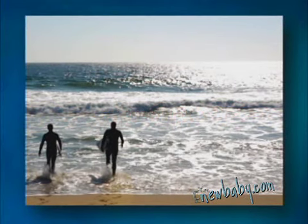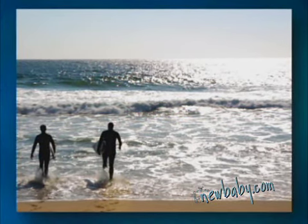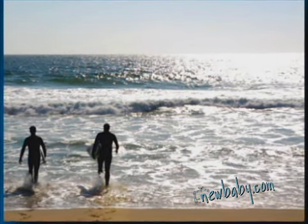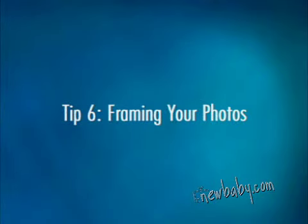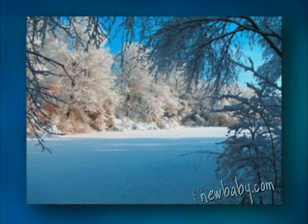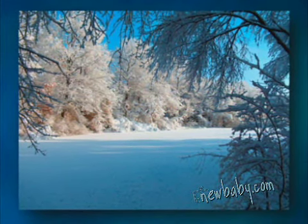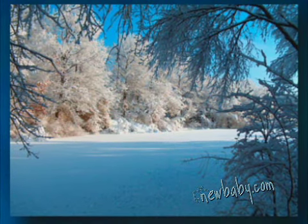Place your subjects just off-center. Leave a lot of extra sky, for instance, and it can make for a more unexpected and interesting shot. Small compositional changes can make the difference between an average photo and a truly unique one. You don't have to wait till your photos are printed to frame them. Incorporating natural elements around the borders of your photos while composing your shot helps to contain and anchor them. In this photo, icy tree branches are used to frame the shot. Using a framing technique like this really helps the photo feel complete.